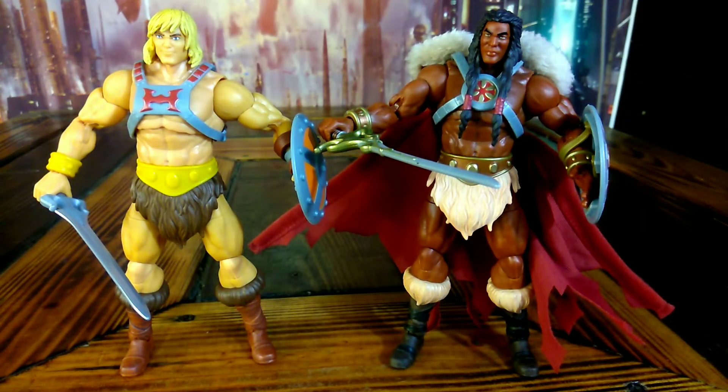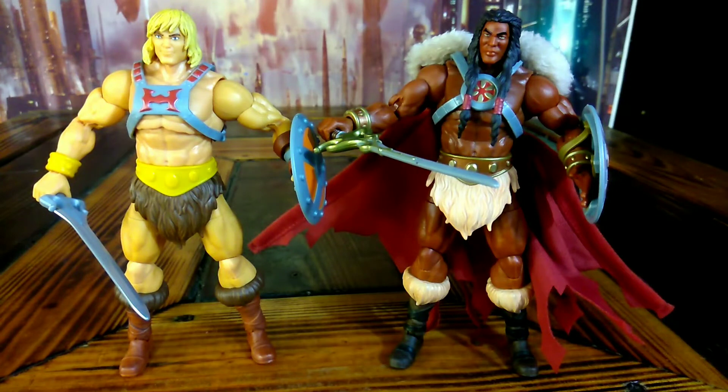I'm going to do a size comparison. Here's King Greyskull next to the Masterverse He-Man. They both look amazing. I'm loving this. Now, I know in the 2000X series King Greyskull was white — I wanted to get him but I didn't get a chance.